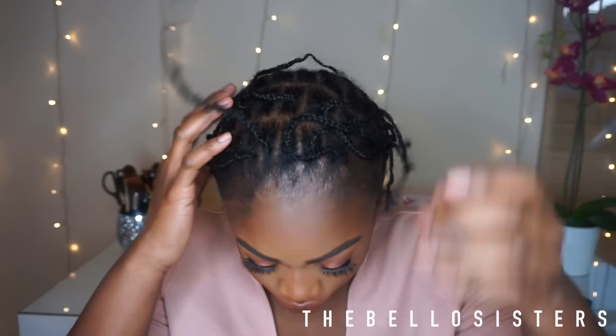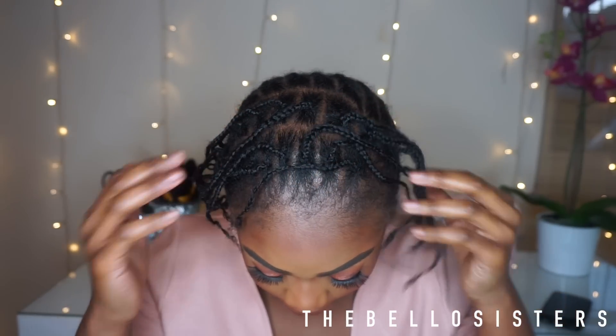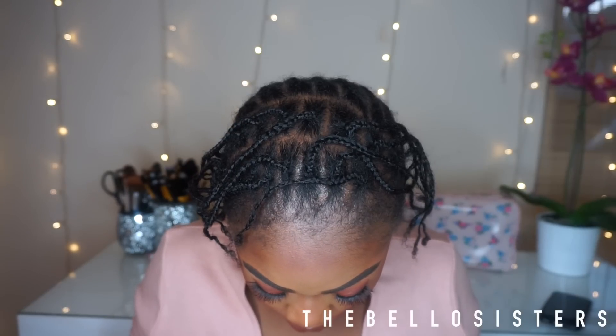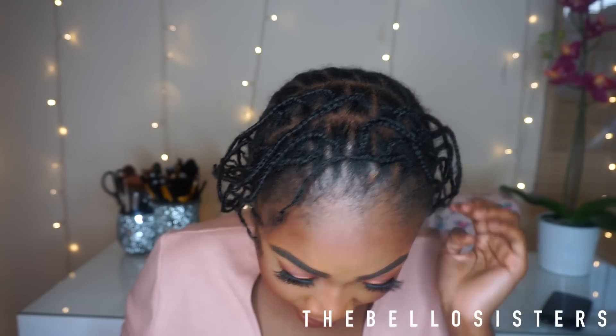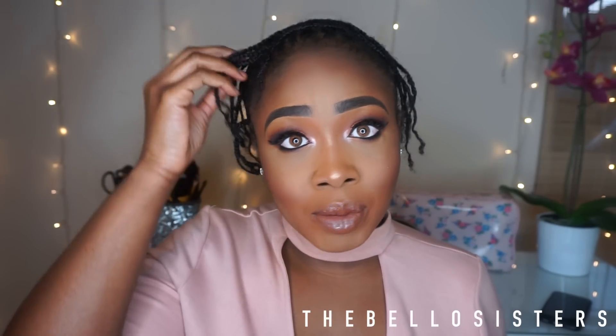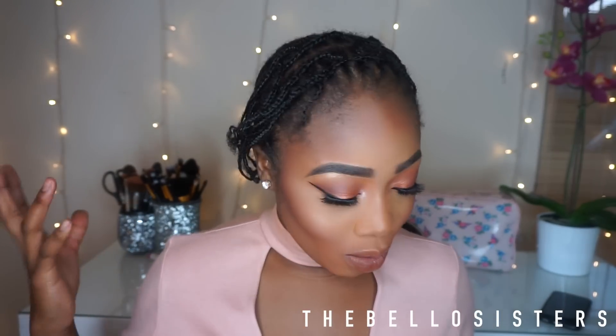I'm going to show you the braid pattern I've done. I've got two rows of braids and then at the back I braided it as you normally would for crochet, because I don't really have time to be doing this all over. It makes it easier and reduces the time. I've really tried sitting in that chair — I can't do it — so I thought this method would be really nice to try.